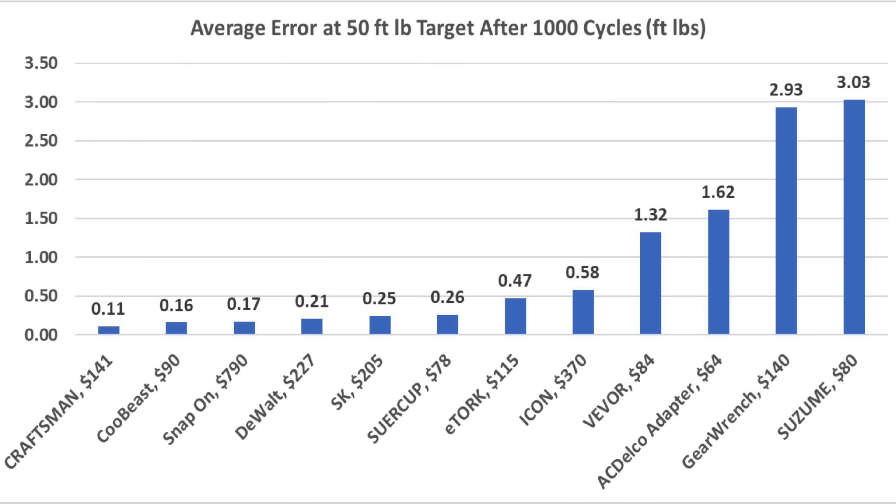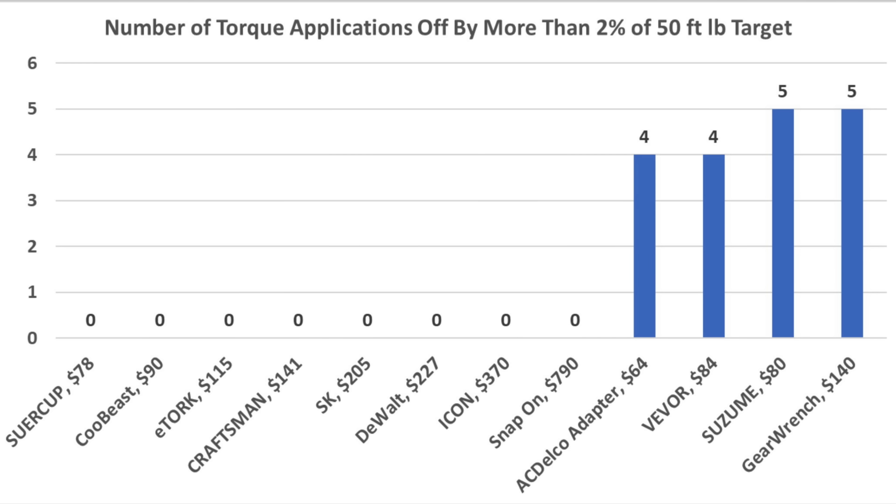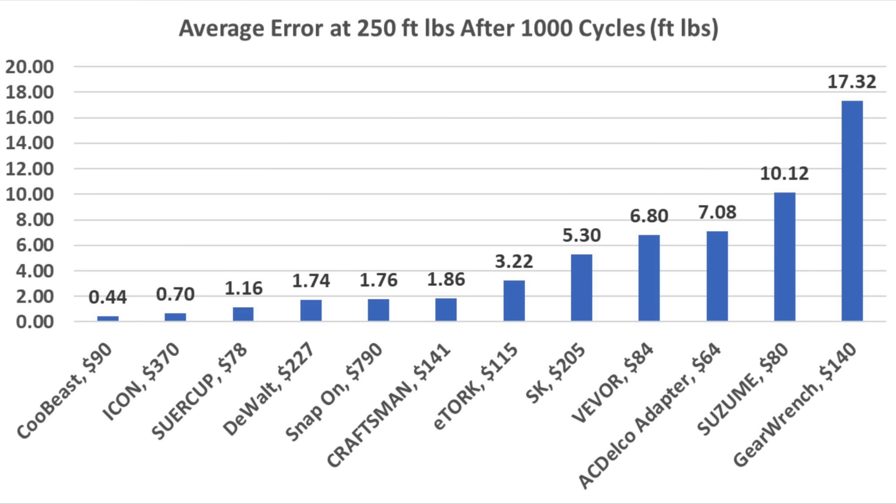After 1,000 cycles at 50 foot-pounds, the Craftsman came in on top with an average error of 0.11 foot-pounds. The very affordable Kubis finished in second at 0.16 foot-pounds and Snap-on third at 0.17. Eight of the torque wrenches did not produce a single error in excess of 2%. Unfortunately, the ACDelco, Viva, Azum, and GearWrench are way out of calibration. At 250 foot-pounds, the Kubis finished first with an average error of only 0.44 foot-pounds, Icon second at 0.7, and Sewer Cup third at 1.16.